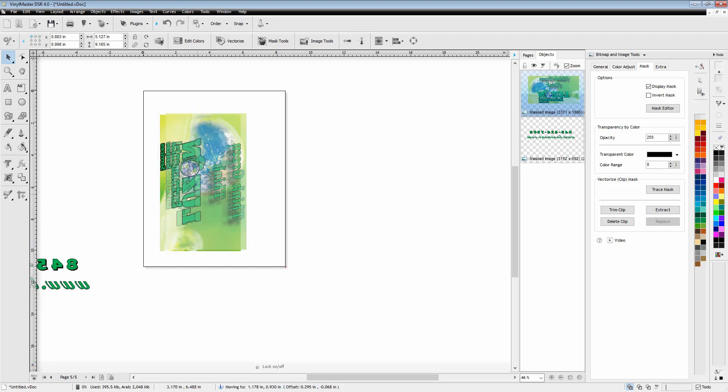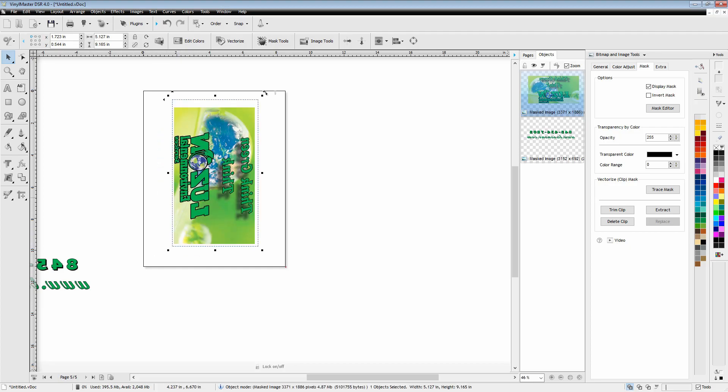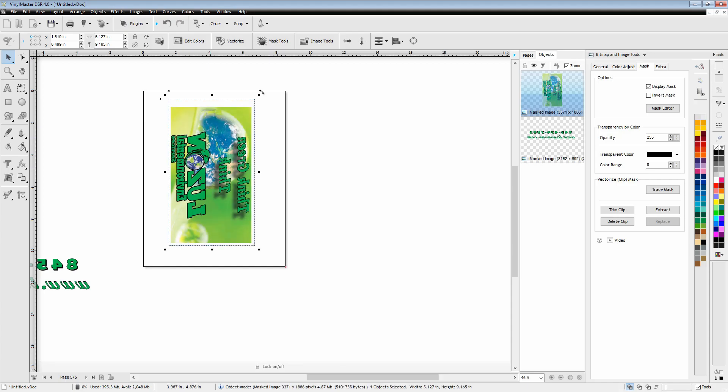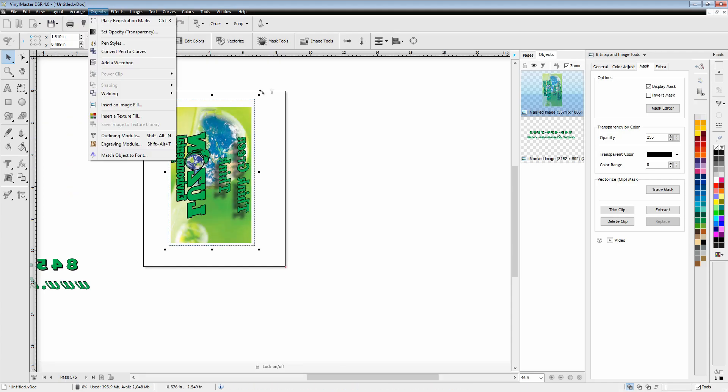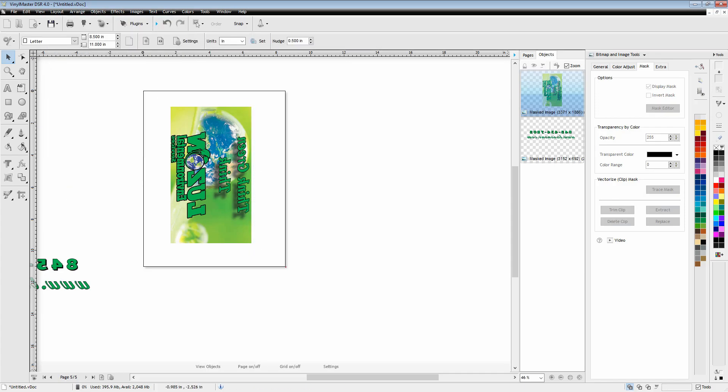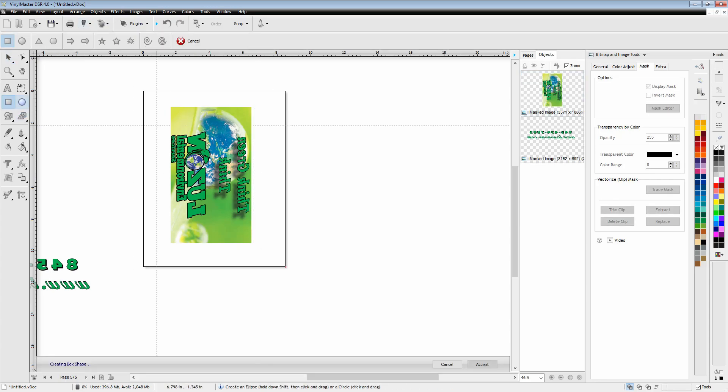Now it's time to move on to the final image. I separated the phone number and web address from the main image, splitting it into two prints. I've got it resized, and there's already some black outline around the text, so I don't think it would hurt to put a black outline around this as well. I'm going to click through here and go to the box tool.